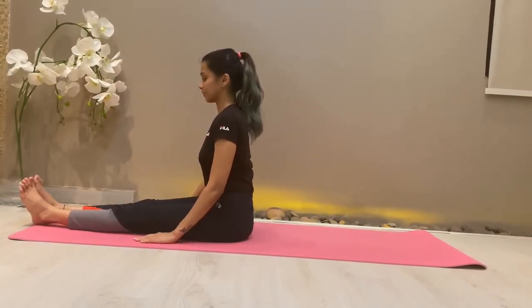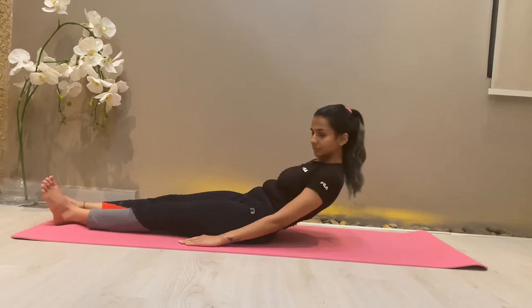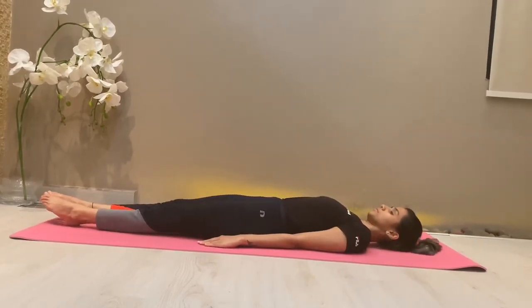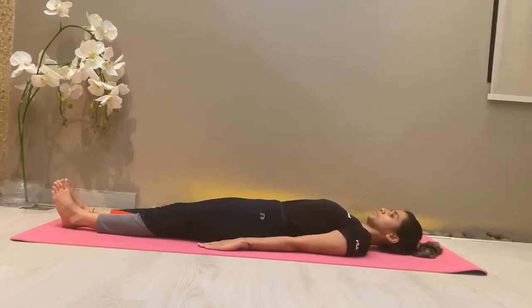Namaskar! Welcome back to Yoga Fitness with Priyanka Sharma. The fourth supine posture is Sarvangasana. Let's get started. Sarva means whole or entire, ang means body or limb. It's a further stage of Viparita Karni, which you can check in my previous video.